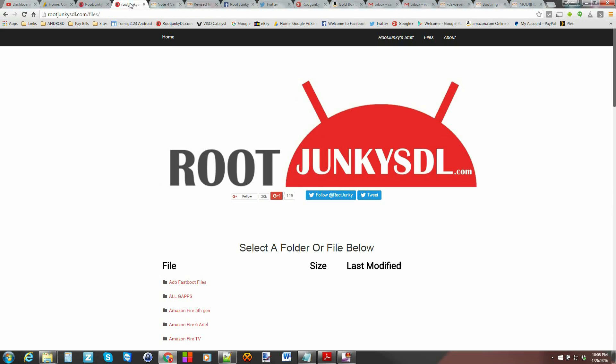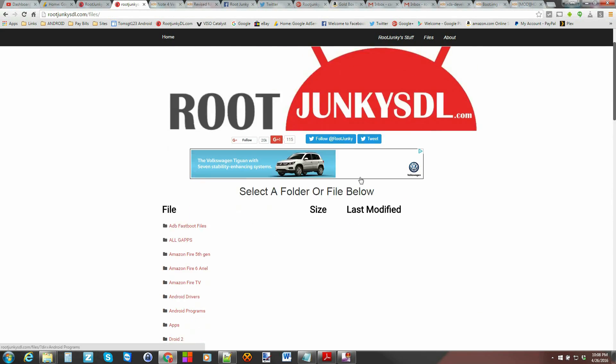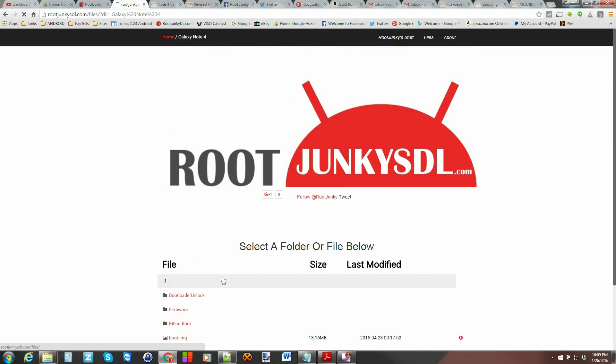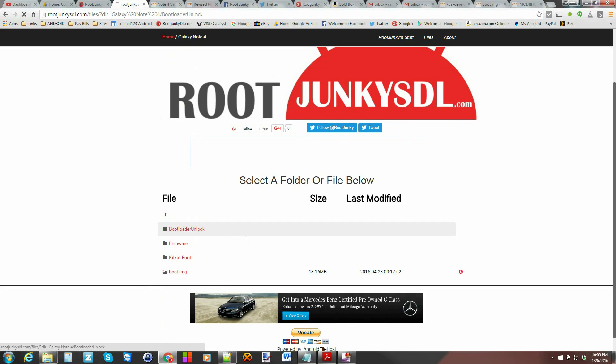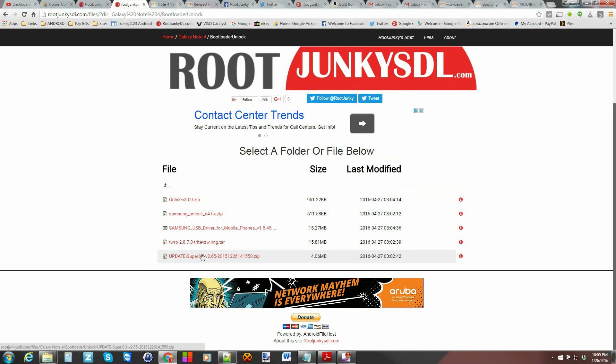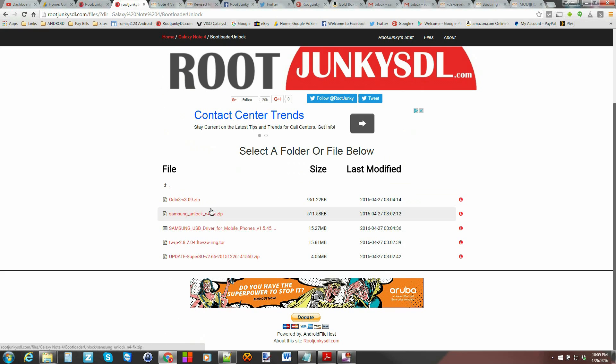I went ahead and put them all in one place on my site. If you go down to the Note 4 and click on the bootloader unlock folder, everything should be the same things that are linked there, just set up by me. One nice thing is this zip does contain your ADB files, so if you want to use those you're good to go. Download everything, get it all on your computer, extracted and unzipped in one place.